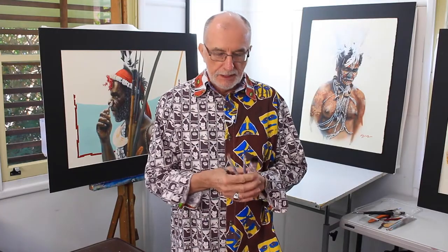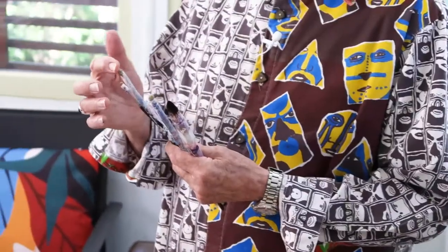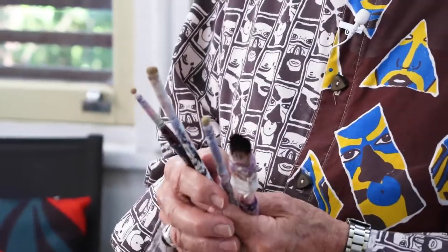Brushes you think aren't any good anymore. We've got some little stunners here that I have had for many years. They started off as nice, healthy, young brushes and over the years they slowly worn down to these funny little stubs. Often students say when a brush is this old and worn, they want to throw them out and get a new brush. I would suggest that old brushes do things that new brushes can't.